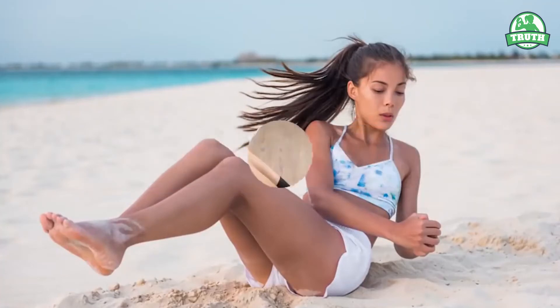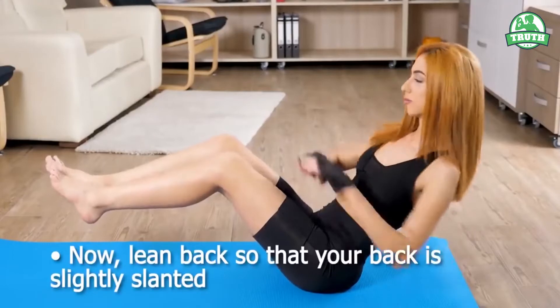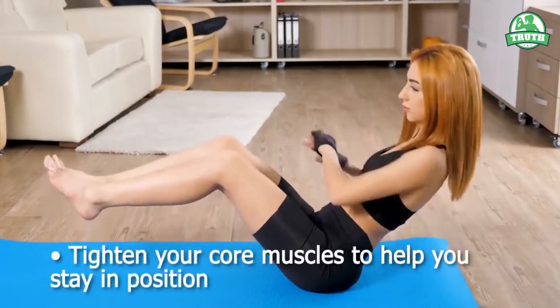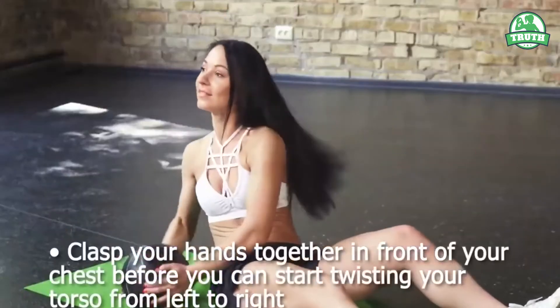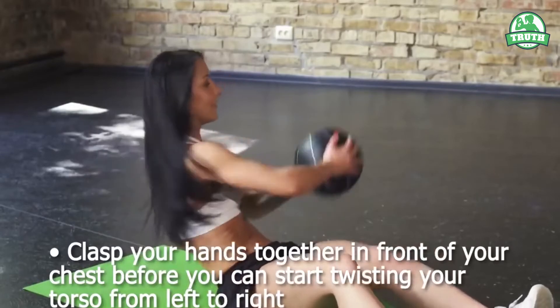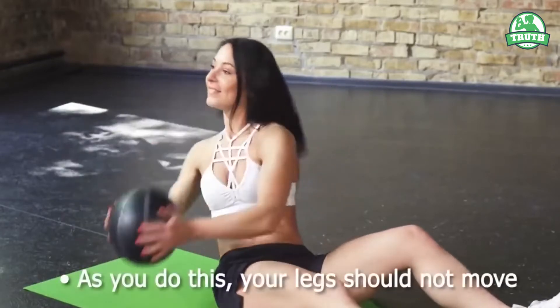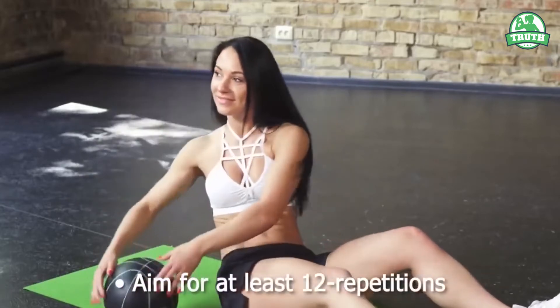5. Russian Twist. Sit on your mat before lifting your legs. Now lean back so that your back is slightly slanted. Tighten your core muscles to help you stay in position. Clasp your hands together in front of your chest before you start rotating your torso from left to right. As you do this, your legs should not move. Aim for at least 12 repetitions.